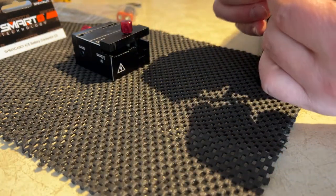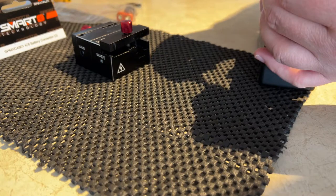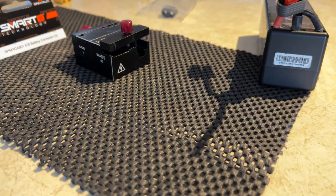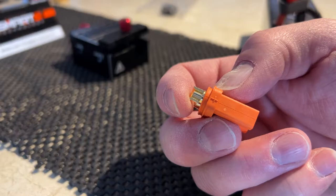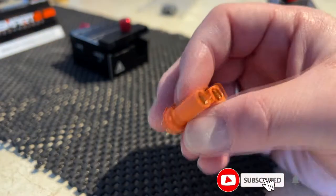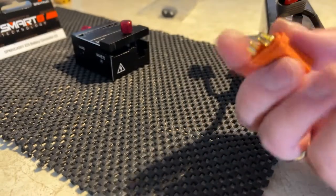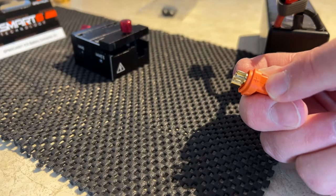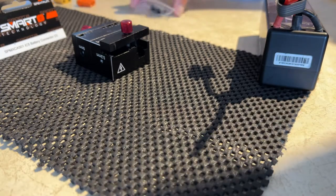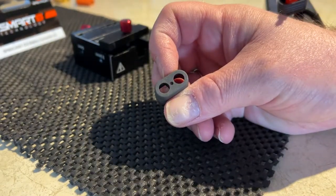I'm not going to forget to insert my positive on the other side of this connector. If you're wondering which is positive and which is negative — round is negative, and round-and-flat, like half a moon, is positive. It's clearly written on the side here, because on the physical cap there's nothing written — you just have your three holes and that's it.